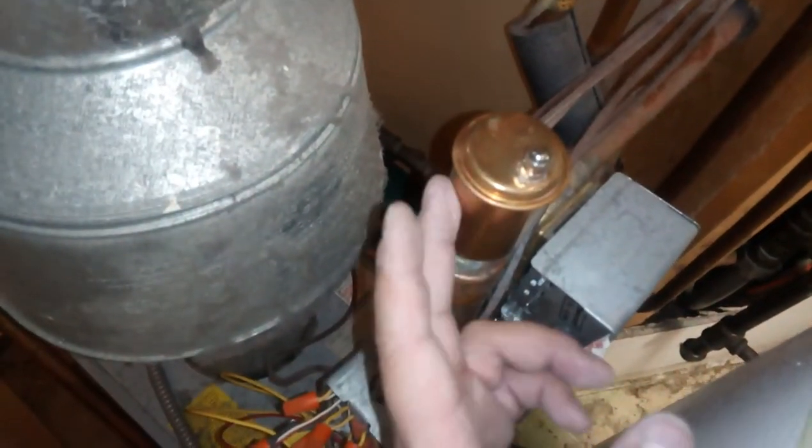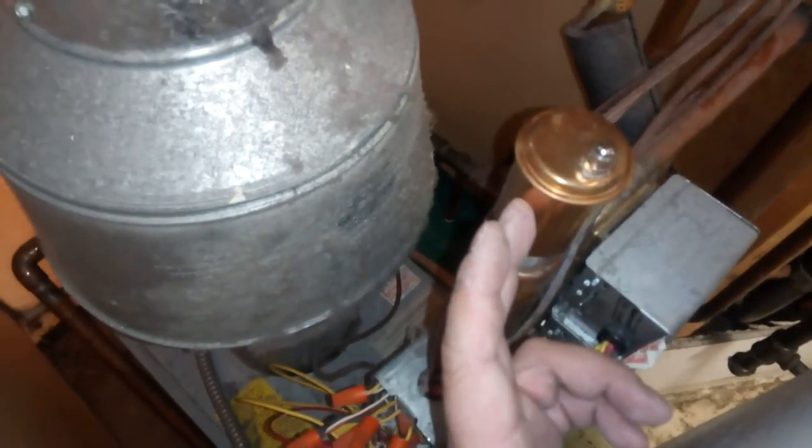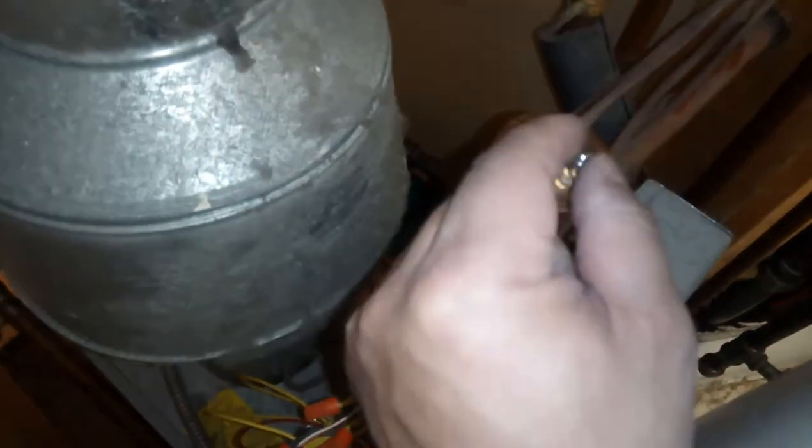There's another air bleed valve here — not a pressure relief valve, but designed to bleed air from the system. These should be open just a little bit.